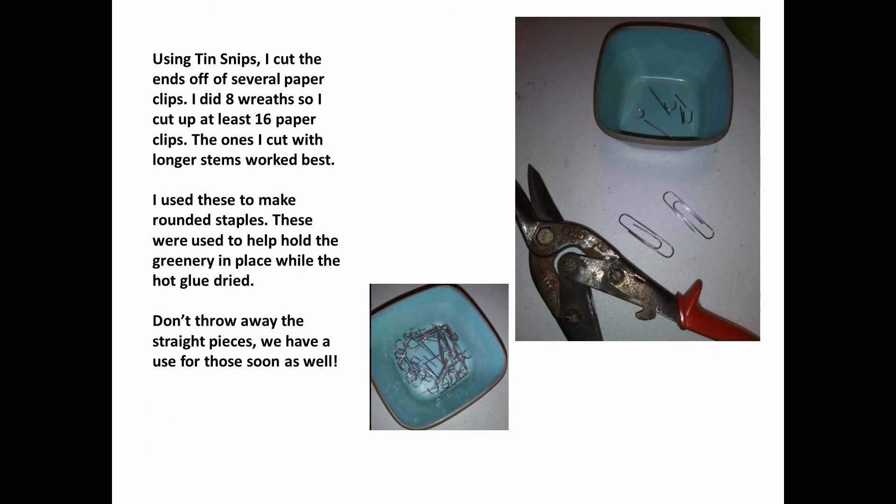Using tin snips, I cut the ends off of several paper clips. I did eight wreaths so I cut up at least 16 paper clips. The ones I cut with longer stems seemed to work the best — these became rounded staples of sorts. I used them to hold the greenery in place while the hot glue dried. Don't throw away those straight pieces though; we have a use for those as well.